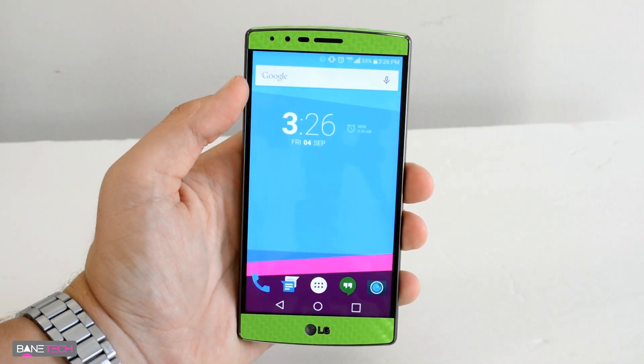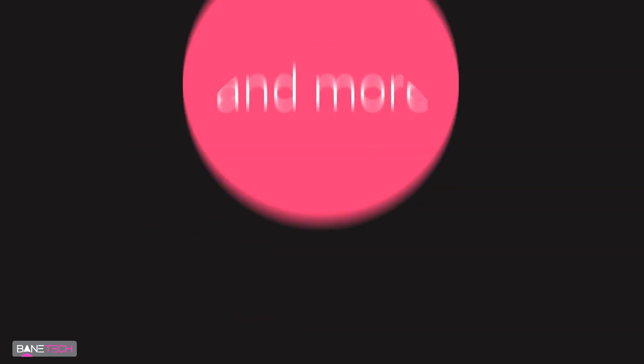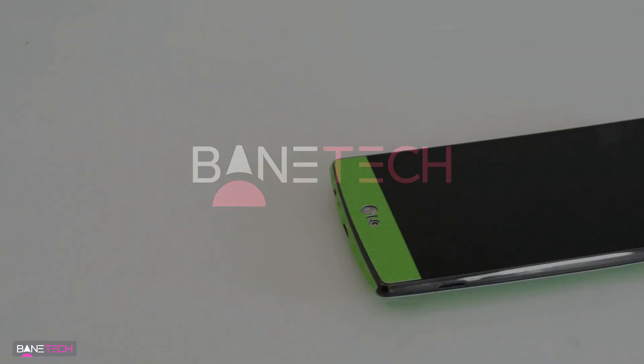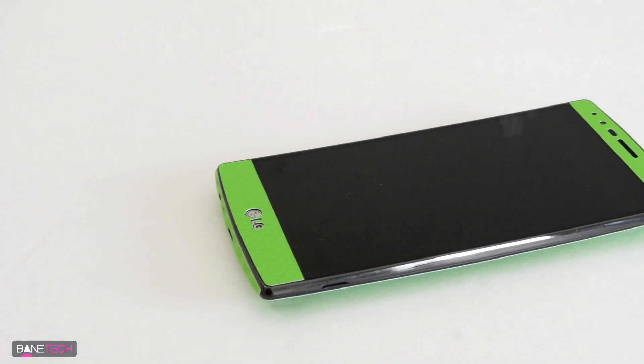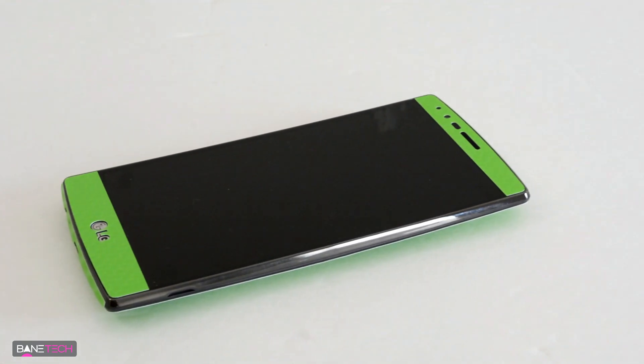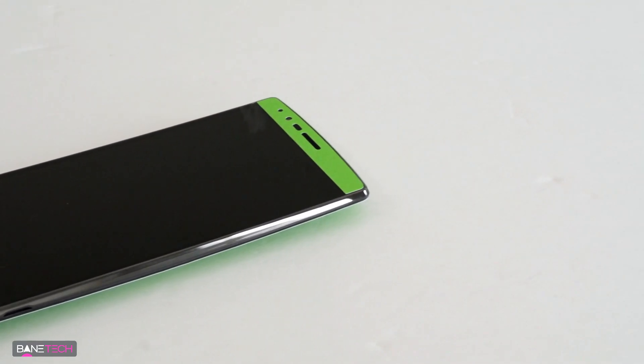What's up techies, I've got iCarbons' LG G4 skin for review. Hopefully you've seen my PS4 installation and review of their iCarbons PS4 skin — I really liked that green color, so that's what I got for the LG G4, and I must say it looks pretty good.